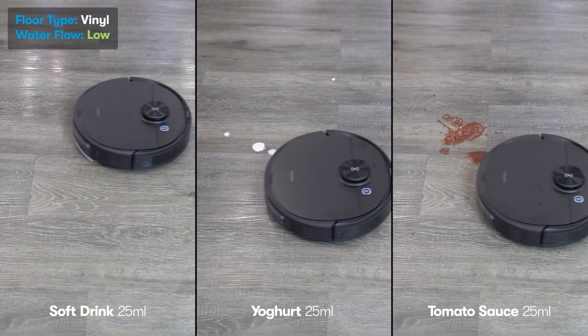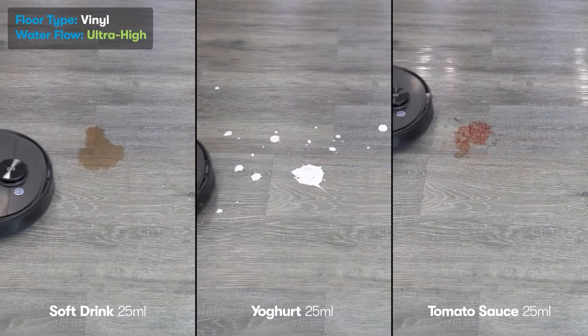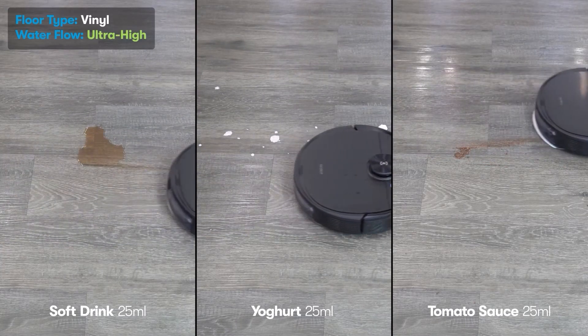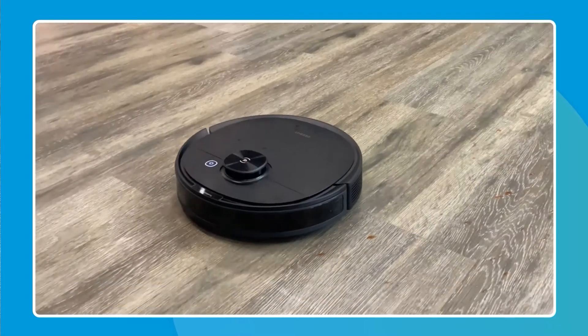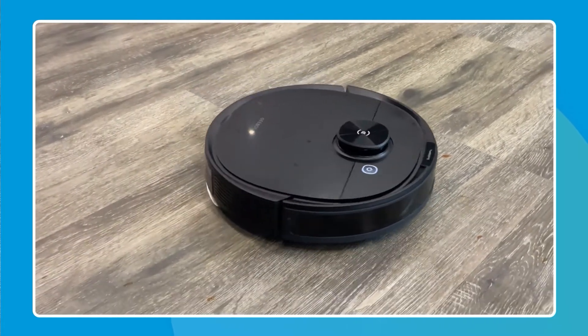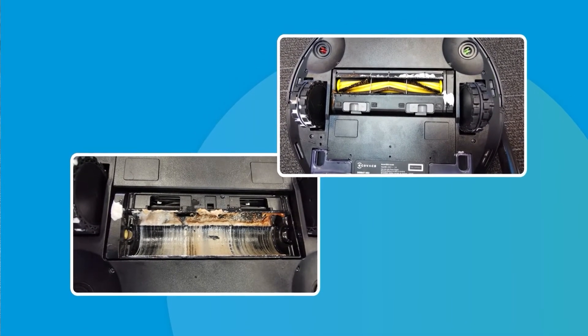We were pretty surprised that the low mode seemed to handle these challenges with no trouble at all. Ultra-high mode, of course, also handled them with no trouble. We found a few tiny spots of tomato sauce on the test floor from where we'd splattered it, and the docking station now smells like tomato sauce and yoghurt. We realized the smell was coming from the test liquids being accumulated in the vacuum's main brush and driving wheels.